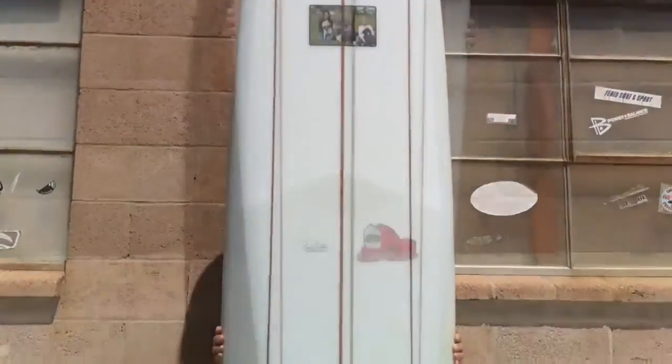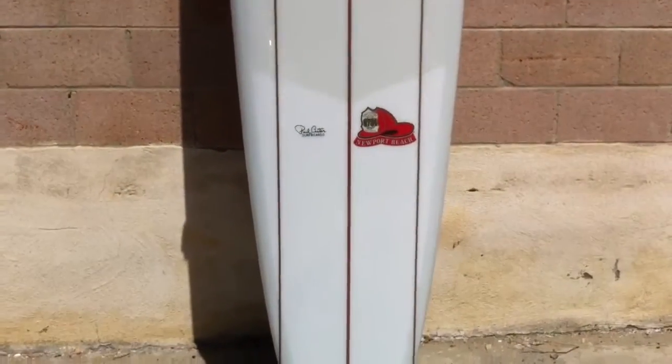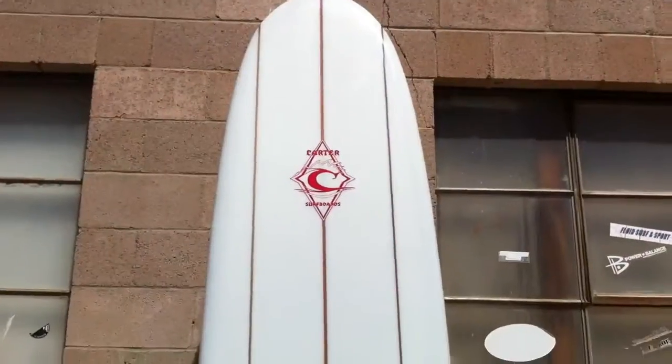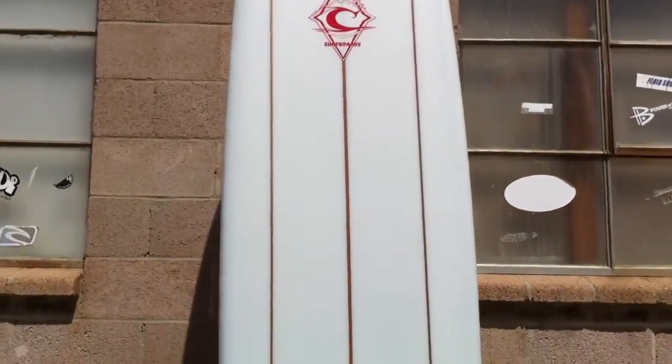Here's a 10-2 with a volan bottom, three cedar stringers, clothed and polished with a nice wooden tail block on there.